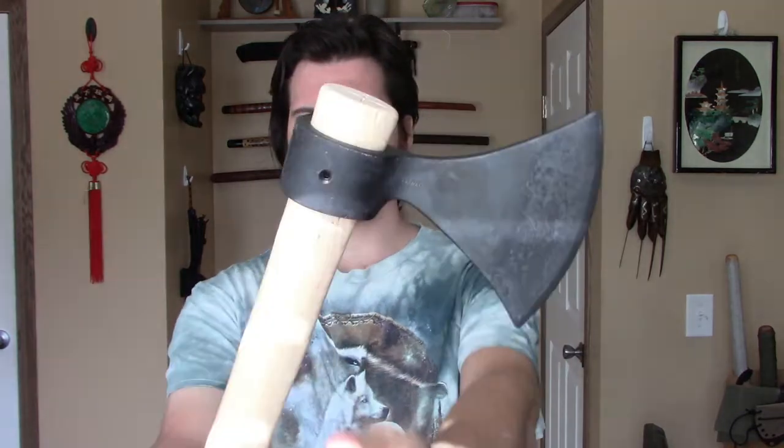So now out of the box, you have to sharpen these Tomahawks for them to be able to cut, because as you can see, this Tomahawk is not sharp at all.